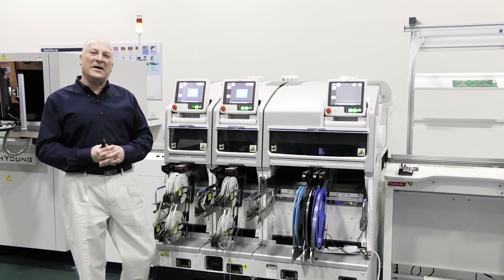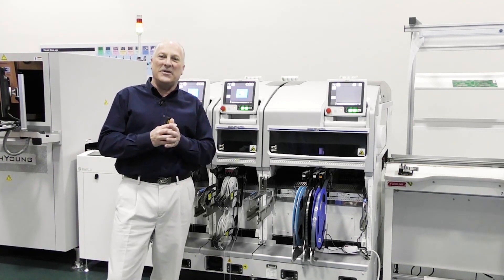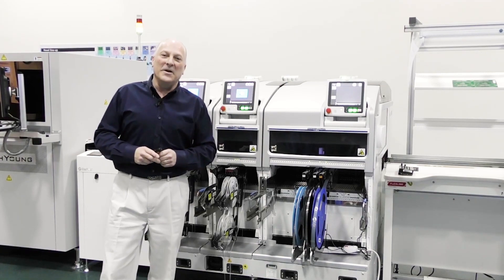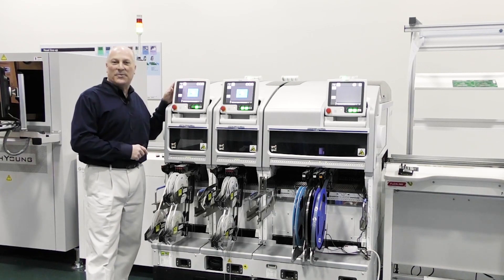Hello and welcome to APEX 2021 Virtual Exposition. My name is Chip King and I'm here live with you this week from Fuji American Corporation's Technology Center. Today we're going to take some time to introduce to you the Fuji NXT3 placement platform.